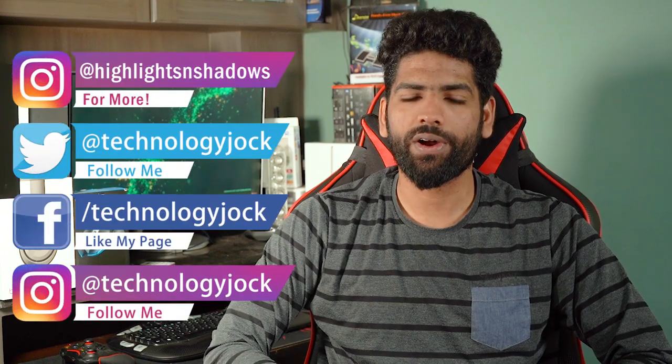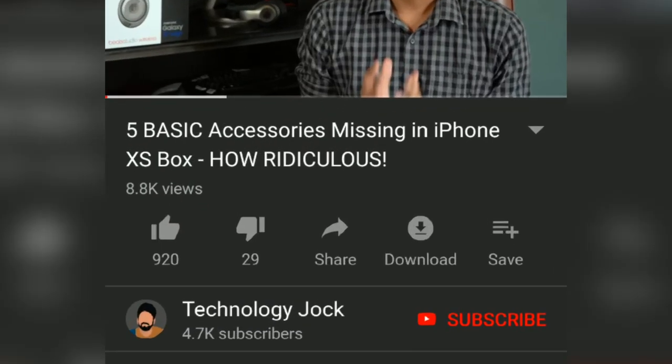Hey guys, I'm Sundar, this is Technology Jock. Kindly subscribe to the channel and hit the bell icon to get regular video updates.